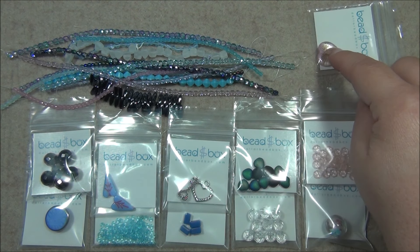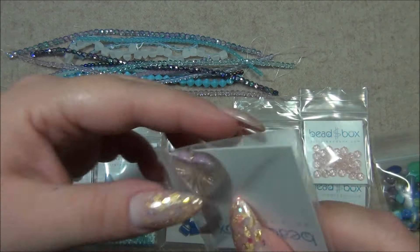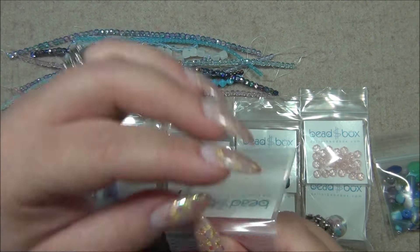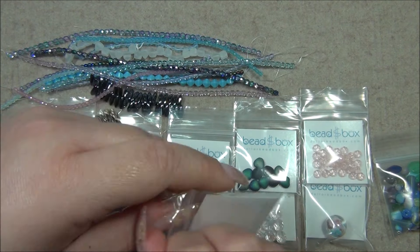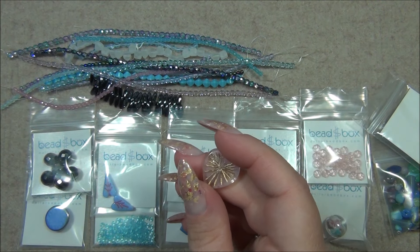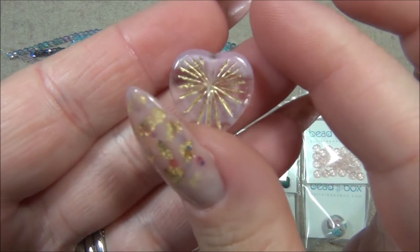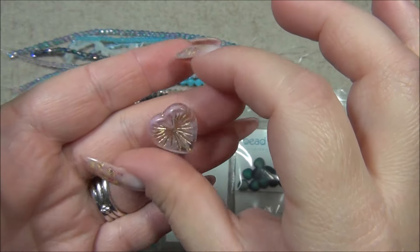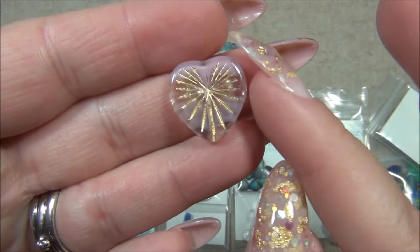I cannot wait to get to this heart. 18 millimeter Czech glass kiwi heart, crystal pink with gold wash, one piece. That's funny — there is an oval bead called a kiwi, and the center has this shape in it. I used that to make a ring. I have never seen this before. Since it's 18 millimeters, this is precious. There's the hole — that is so gorgeous. I love it.